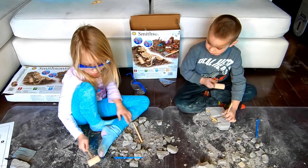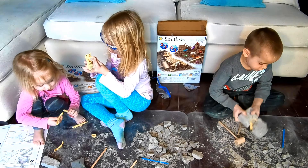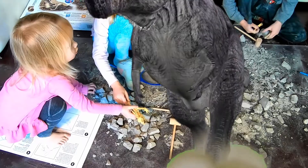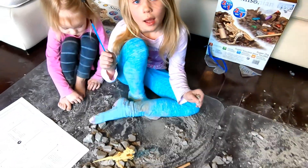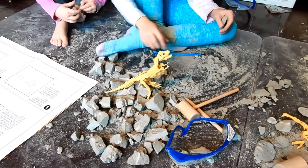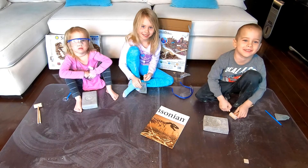Well, I got all my dinosaur bones out. Every single one of them. Hello. My name is Tyrannosaurus Rex. Bye guys, see you next time. Please don't forget to subscribe and like. Yeah, and ring the bell.